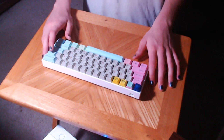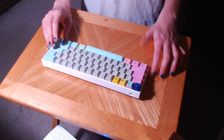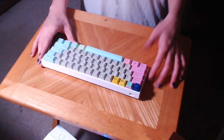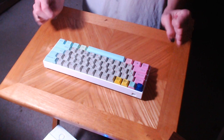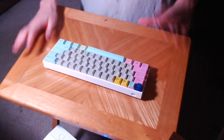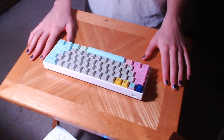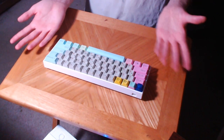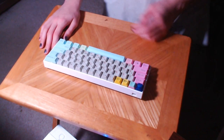Let me just try to type something. Okay, so yeah — this is a little rattly, but they're Cherry-style stabilizers, so what would you expect? But all in all it just sounds really, really nice. It's very crisp, very rich. You can see I get way too excited about these kinds of things, but that's okay.